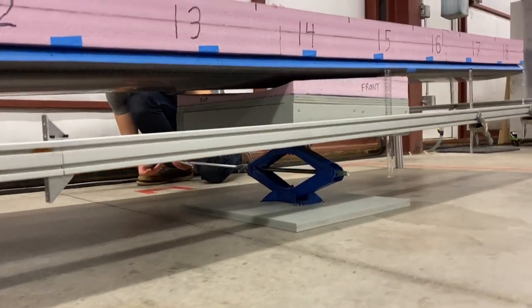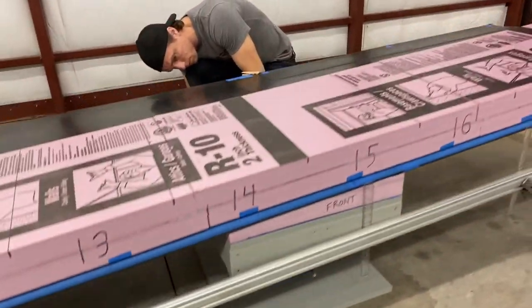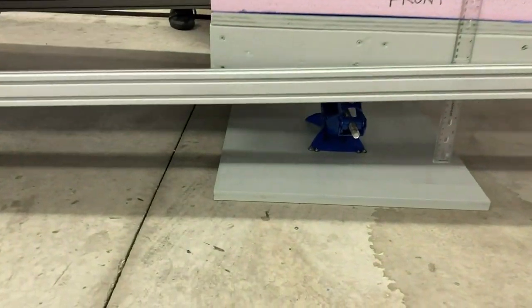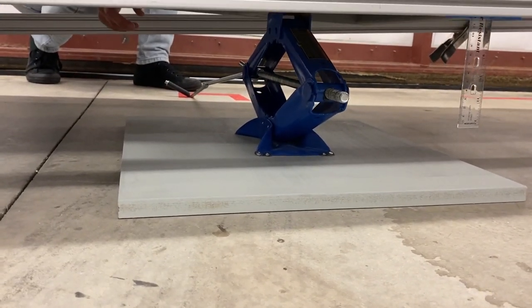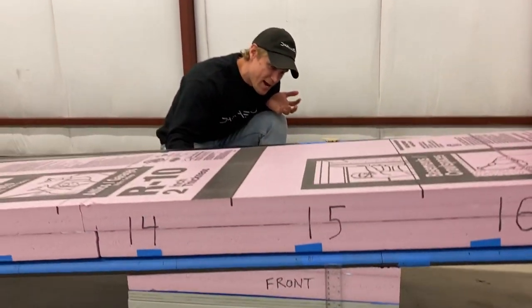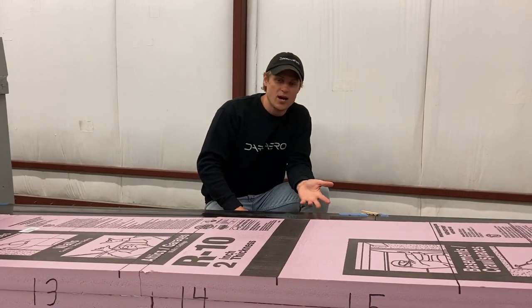Underneath the wings we have jacks set up — one on each wing — and these are basically to control the weight on and off the wing as we load and unload bags. This is a safety measure that supports the wing so we can control this weight. The jacks are screwed down to an MDF base to keep them from tipping over. On top of that we have a 2x4 and plywood structure attached to the top of the jack, and between that frame and the wing we have a CNC cut foam pad to cushion the load between the jack and the wing.